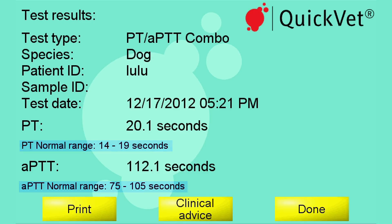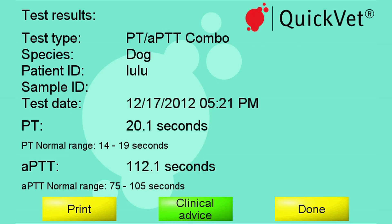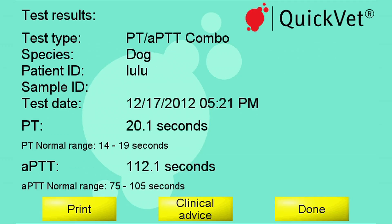If you need advice on a possible diagnosis, push the clinical advice button and QuickVet will present potential diagnoses depending on whether PT and/or APTT are prolonged. You can print the result by pushing the print button.